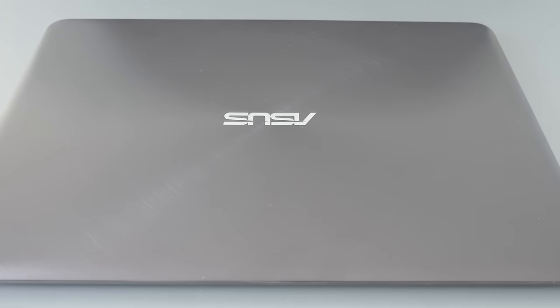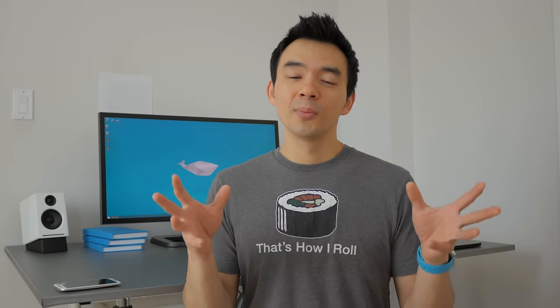My closing thoughts: this is a notebook that I think is going to be an excellent option for a lot of people. It's an inexpensive notebook at $700. It's got a great screen, it's thin, it's light, it's got really good battery life, it's built well, and the keyboard is pretty good. There's a lot of things to love about it. The one thing I don't love is that trackpad. So if you need a really great trackpad for the whole user experience, you kind of want to look elsewhere. But if you're comfortable with an okay trackpad, or if you just always plug in an external mouse, this is a great notebook. It's a great value, and I'm surprised that ASUS could offer something of this caliber at this price point. Kudos to them — this is a beast of a machine for that price.